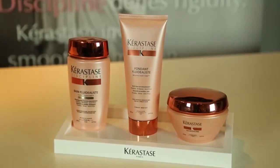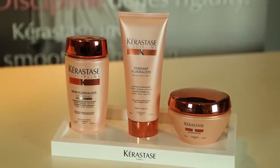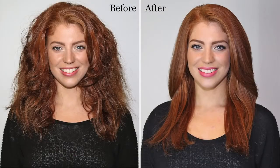The results of the in-salon treatment can be further extended with the Kerastase Discipline Take Home range. And this will also leave your hair humidity resistant for up to 72 hours.